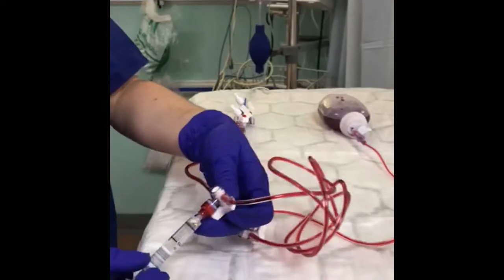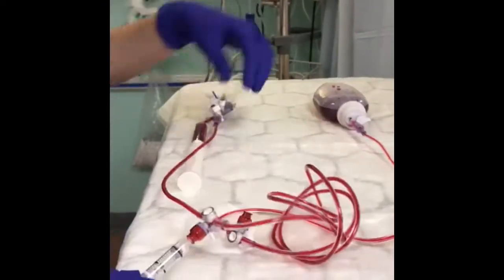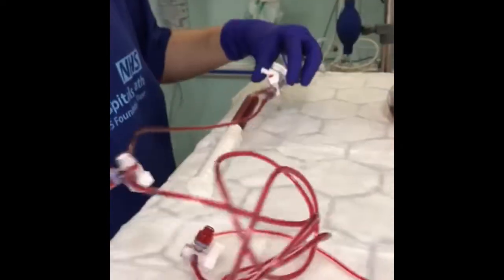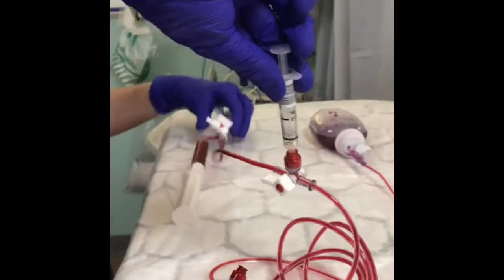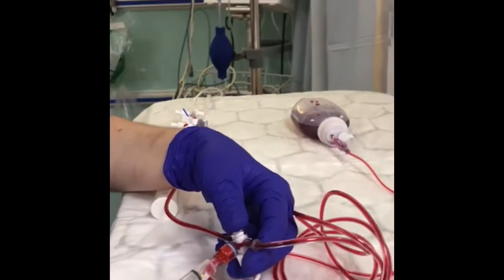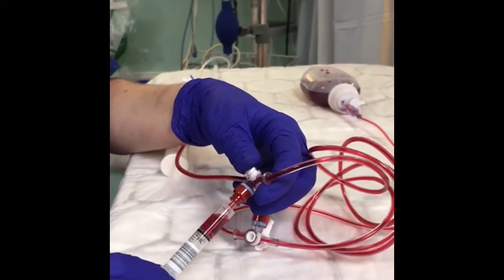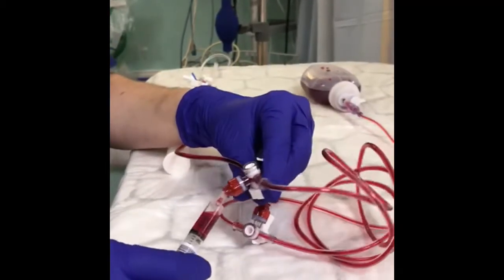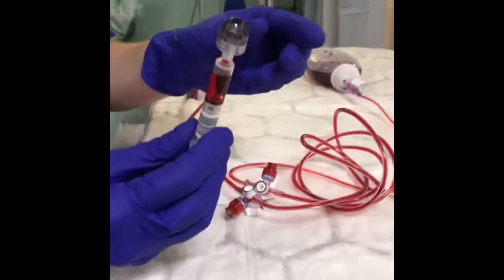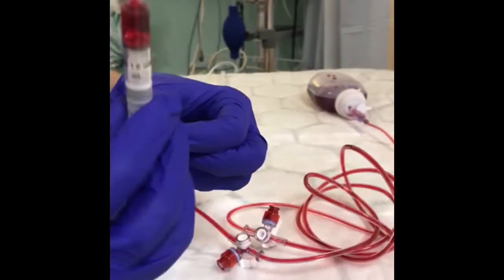Once you've reached 10 mils, go back to where your ABG syringe is and twist your little nozzle off towards the syringe — so it's off towards the syringe, meaning you're not going to aspirate any of the 10 mils back, because that is the blood that you would discard. Usually you aspirate down to your 2 mil line, or however much you feel you need. You can then disconnect — that's absolutely fine to do.